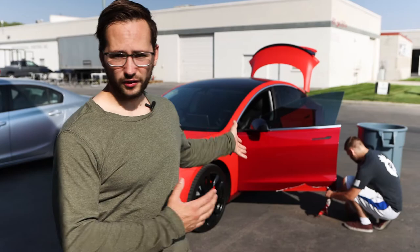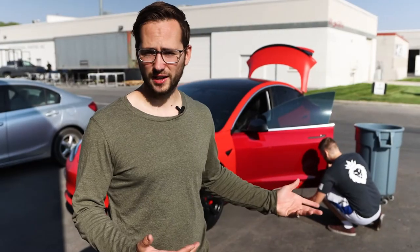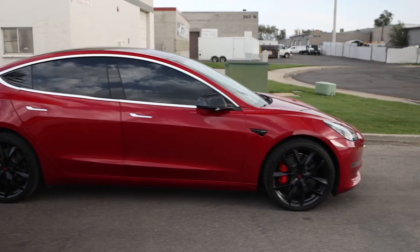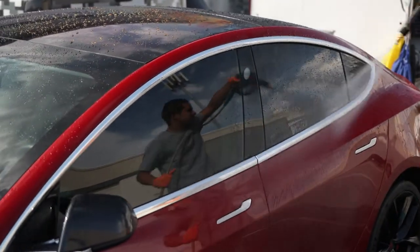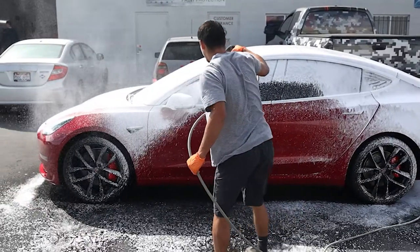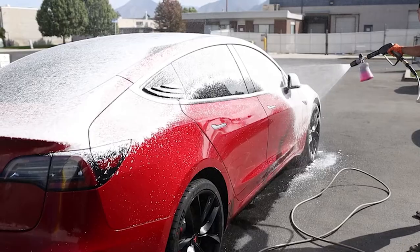If you guys have never seen this before, this is literally what a wrap is — it's just like a giant sticker over the car. It's adhesive onto the paint and you just take it off like you take off any sticker. The paint underneath is still going to be brand new, just like the car had from the factory. So you have that double benefit of it not only costing less, but also protecting the car.